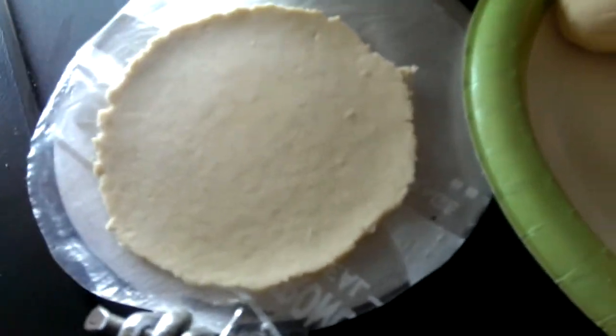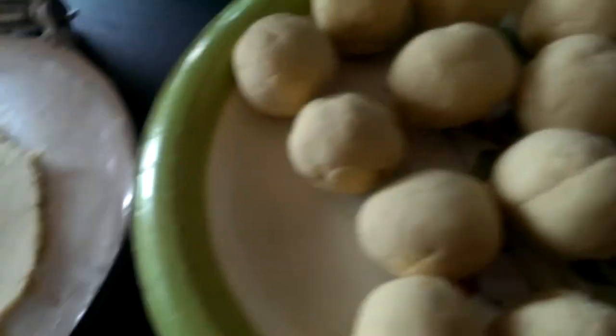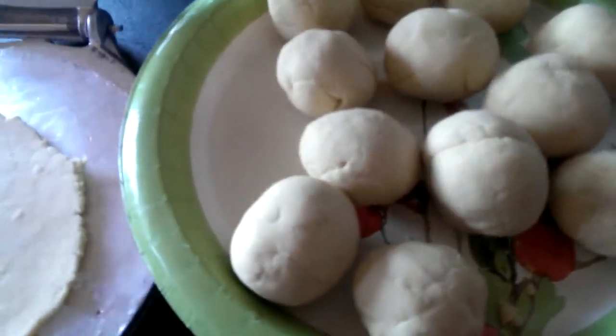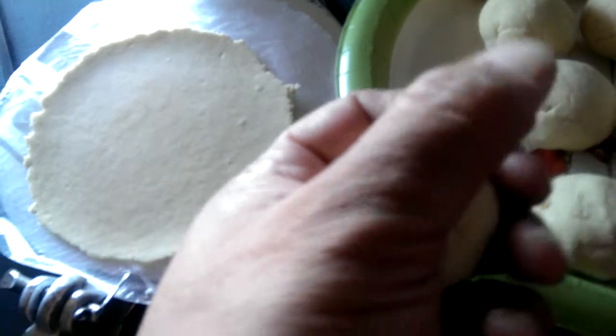The only ingredient in it is corn. So it just has to do with the grind — it's not like some crazy chemical mix or anything. You make it into a big giant ball, and then you can form these little balls.